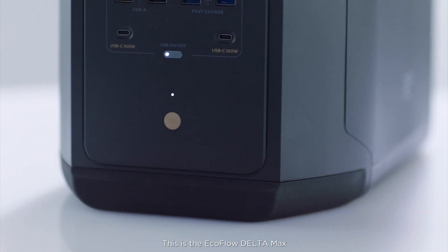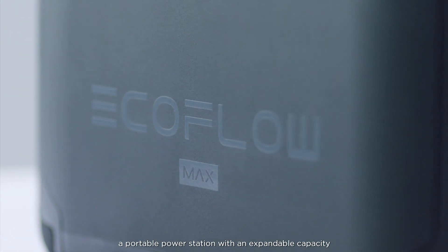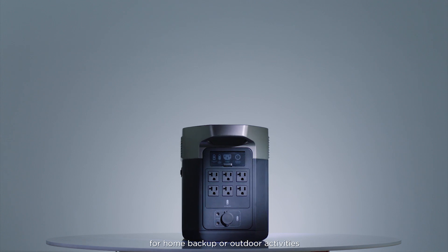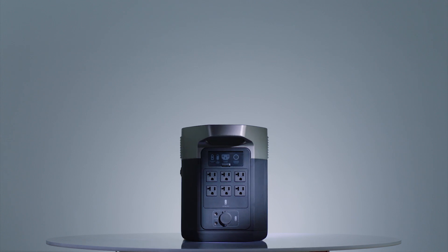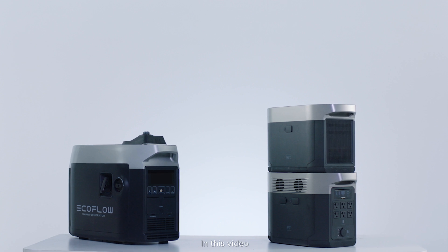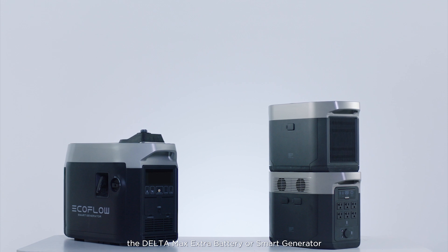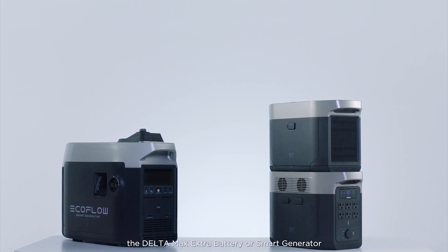This is the EcoFlow Delta Max, a portable power station with an expandable capacity for home backup or outdoor activities. In this video, we'll show you how to expand your Delta Max's capacity with the Delta Max extra battery or smart generator.